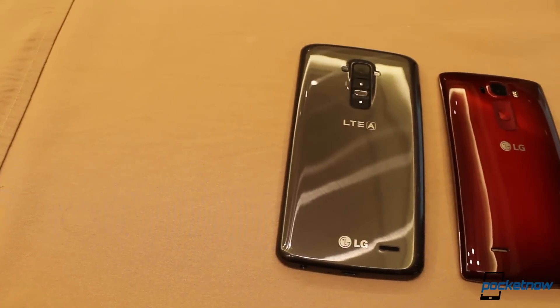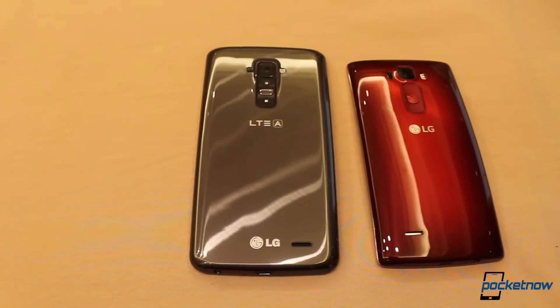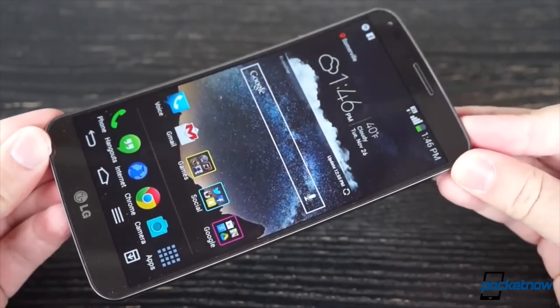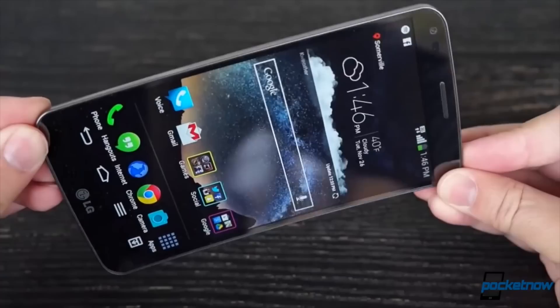The feedback LG got on the first G Flex was that people liked the curve and the powerful feature set, but what they weren't too stoked about were the low screen resolution, unremarkable camera, and the sheer size of the thing. So LG fixed all that.